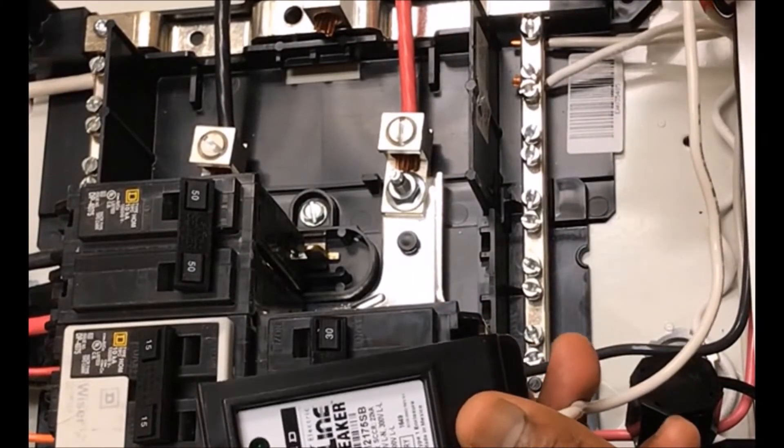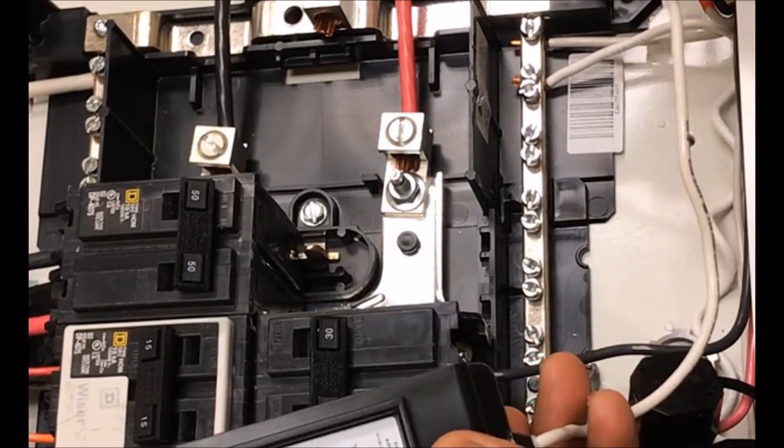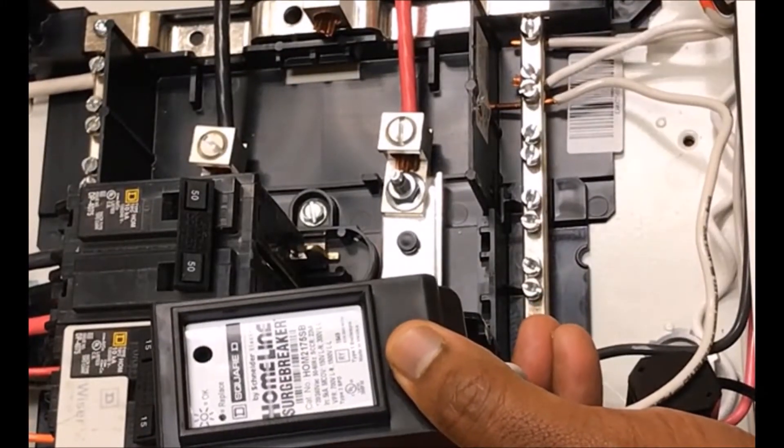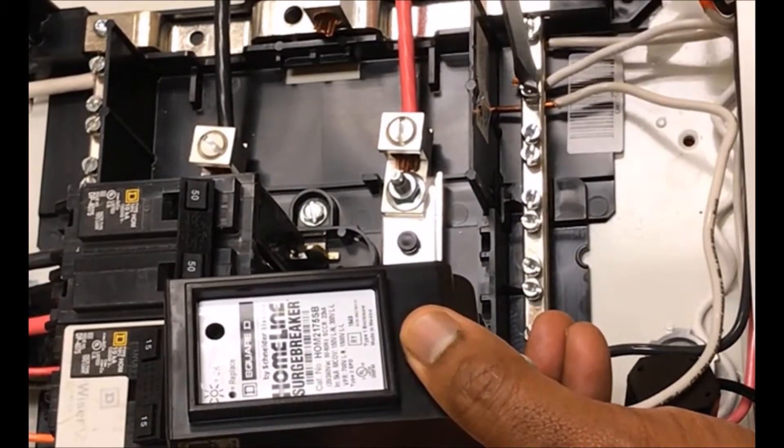The first thing we want to do is make the neutral connection to an available spot on the neutral bar. Tighten down the wire binding screw.